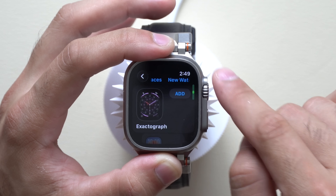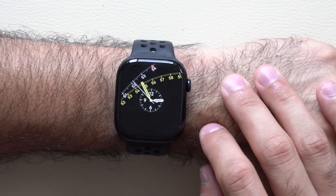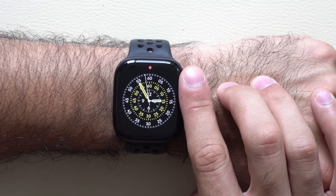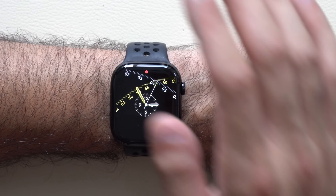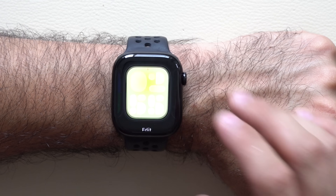The Exacto Graph is the larger Series 10 watch face — one of the new ones that does a cool crazy animation, which is definitely unique. In terms of always-on display, this is how it looks with the second hand visible.